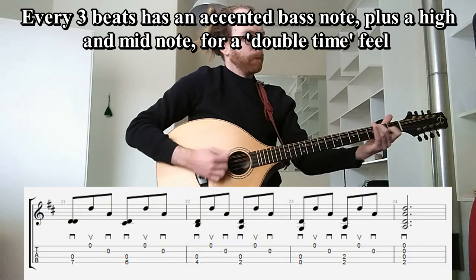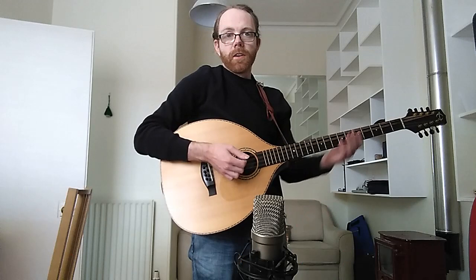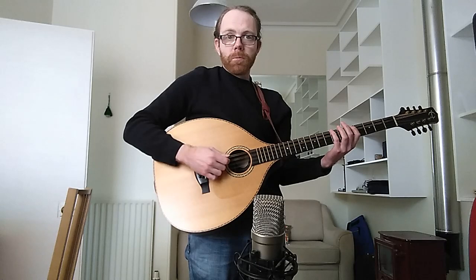It's nice to use those in combination as well. You can start to make this basic pattern a bit more complicated by adding hammer-ons, pull-offs, and other ornaments — for example.